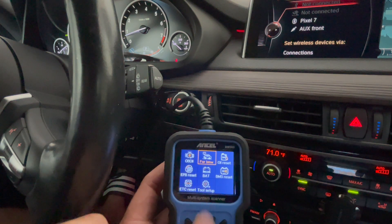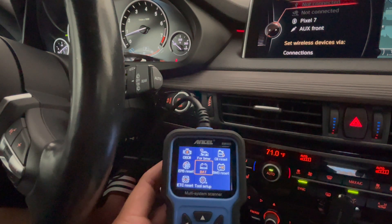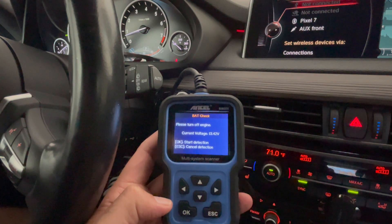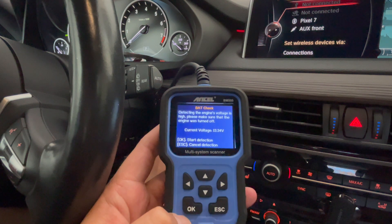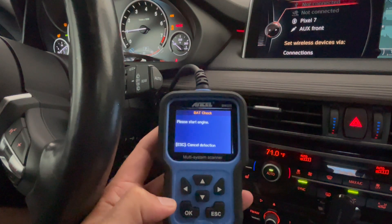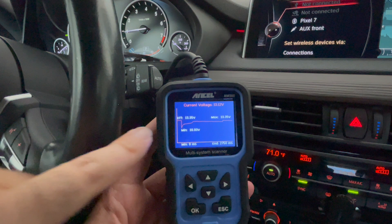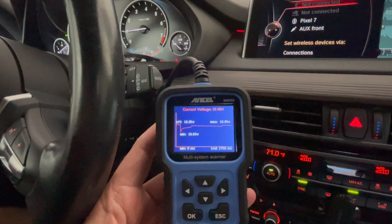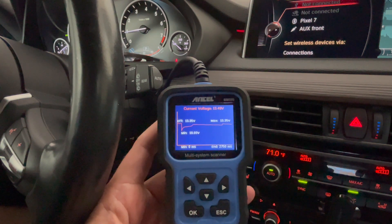Now I'm going to show the battery function first. I click OK, turn the engine off, and start detection. The current voltage is shown. It's going to tell me to start the engine. Once running, you can see the off voltage versus the running voltage — it's at about 13.3. This tells you the active battery voltage without having to go to an auto parts store.